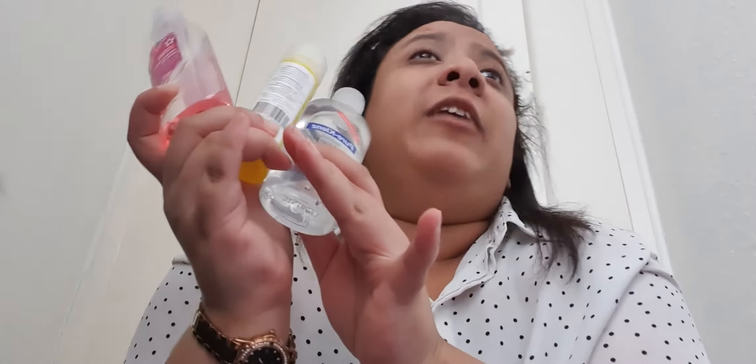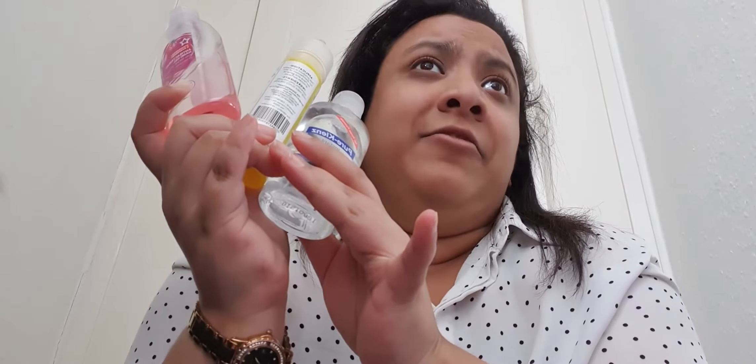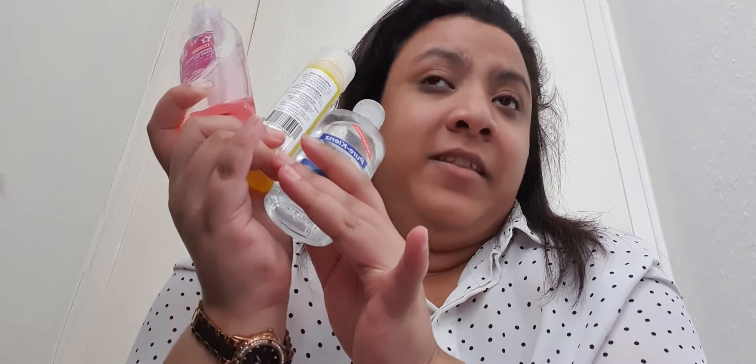At a time like this, hand sanitizer is really important. And I don't just have one — I have two, three bottles of hand sanitizer. I also have four and five in my room. It's best to keep these with you.